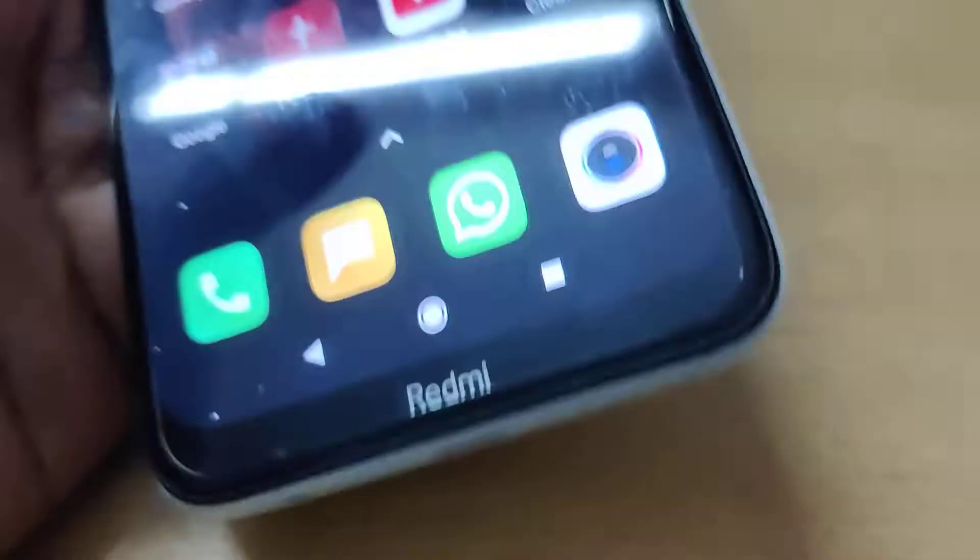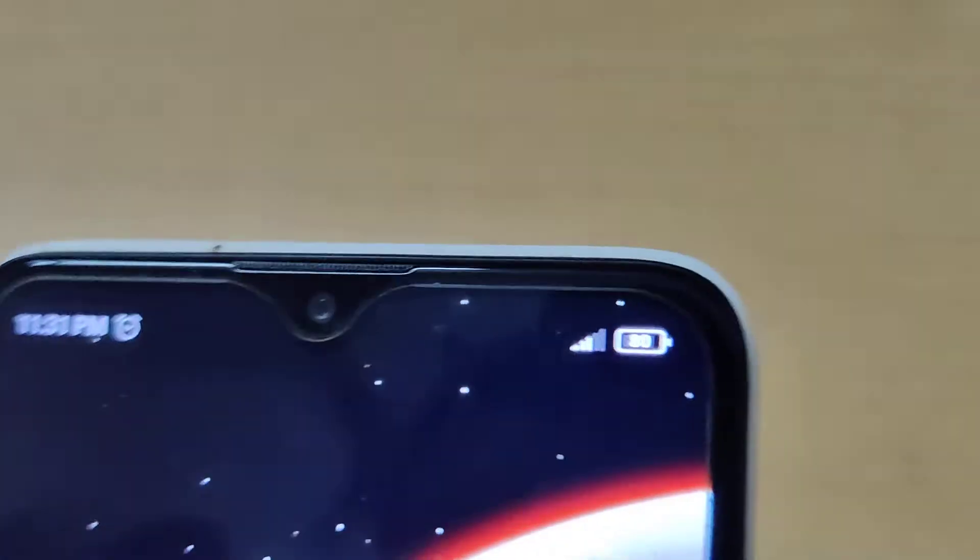Hi guys, in my hand is a Redmi phone. This is the Redmi 12, and in this video we are going to show you...